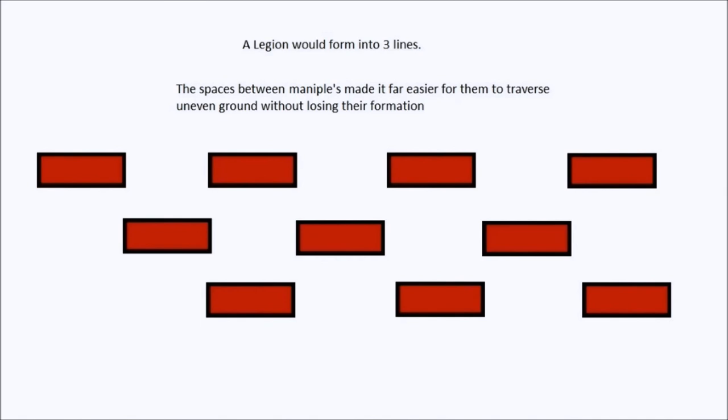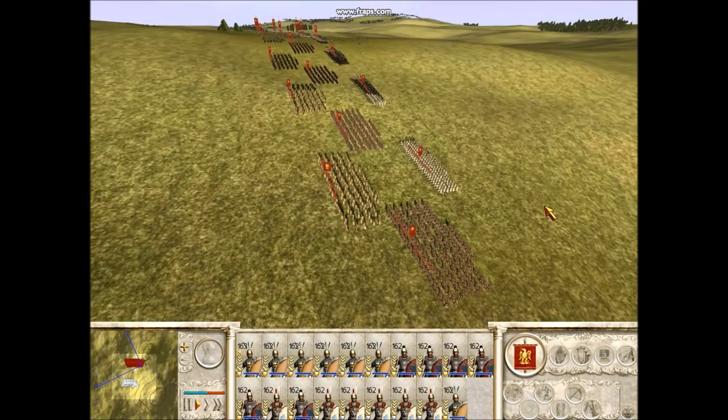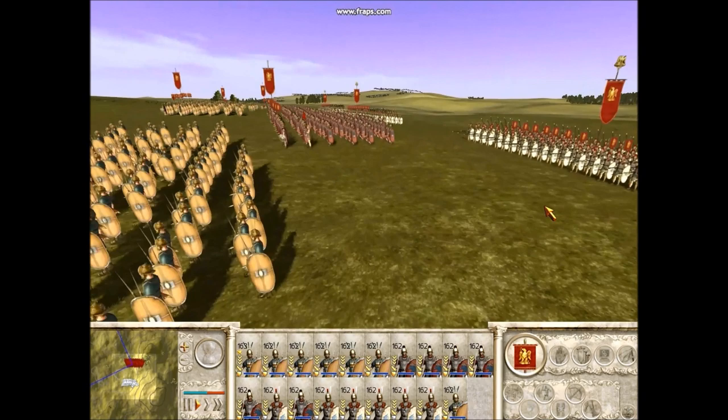The way they set up didn't really change much. They would form into three lines, and the three lines would be separate from each other, covering the spaces between each other. A big advantage of this at the start was the fact that they were much more manoeuvrable than the more usual Hellenistic phalanxes that other armies used. This is just a recreation of what the army would look like.